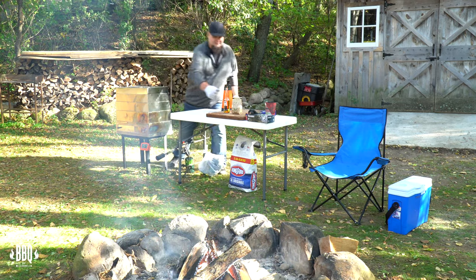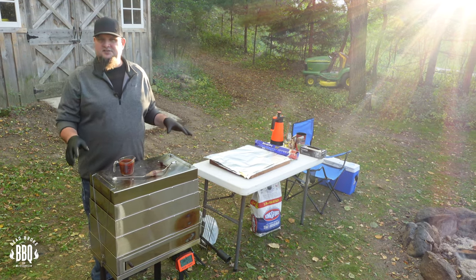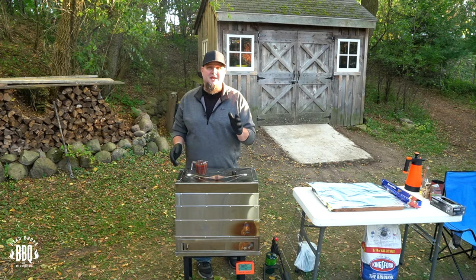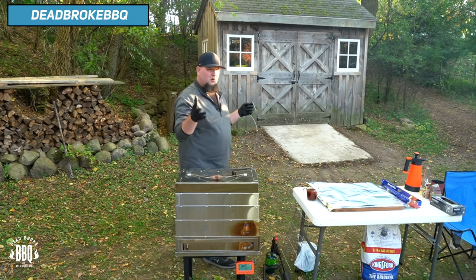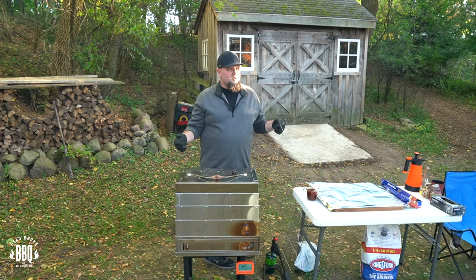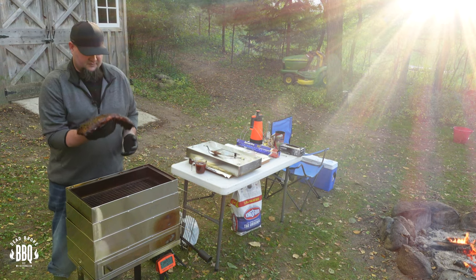We're three hours into this cook and I think these are ready to get wrapped up. I typically use a little sauce in my wrap, and I took advantage of the Smoke and Go being hot — I put my sauce right on top so it could heat up. I'm not dumping cold sauce on these ribs. Now with these clamps, you don't absolutely have to use them if you're cooking over 200 degrees, but because it was so darn windy I used them, and it actually helped the Smoke and Go get down to 275 degrees.